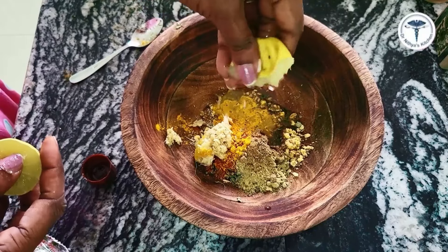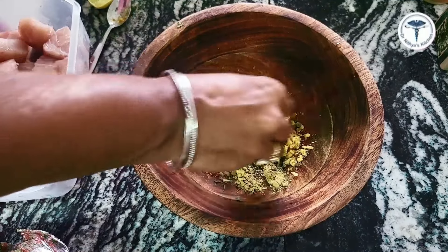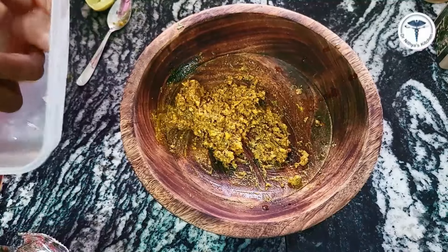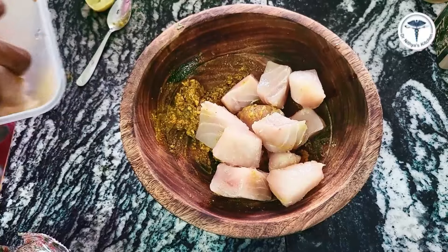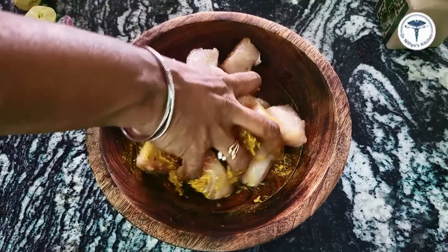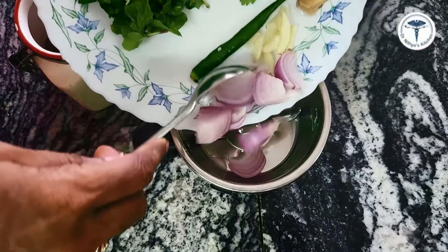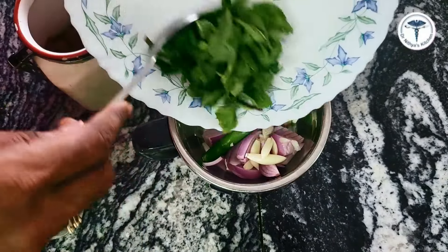If you add only 1 teaspoon of chili oil, you will need to mix it up like a pasta for your meal. First, we will paste this masala. We will paste it in the first place. If you want to make it light, make it light. Now we will add the fish pieces to the bone — add all these fish pieces.